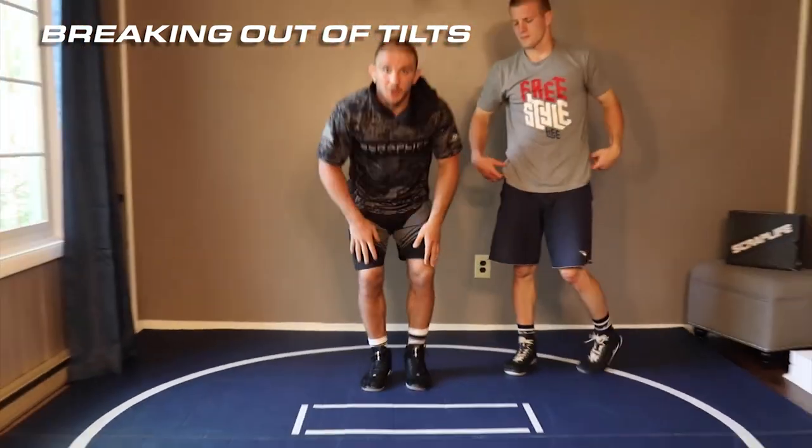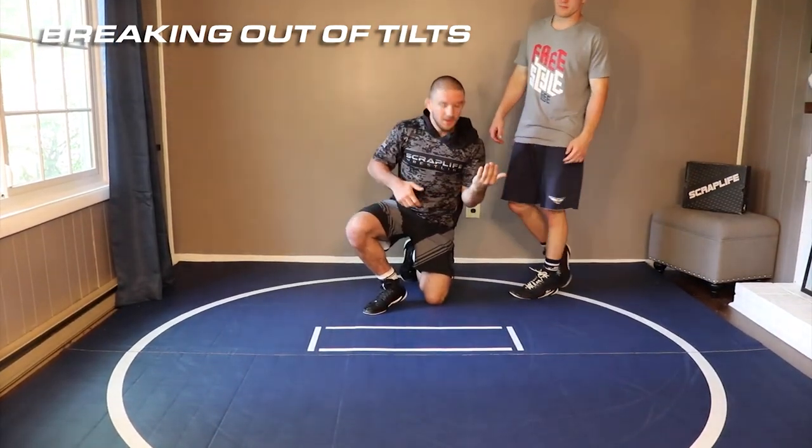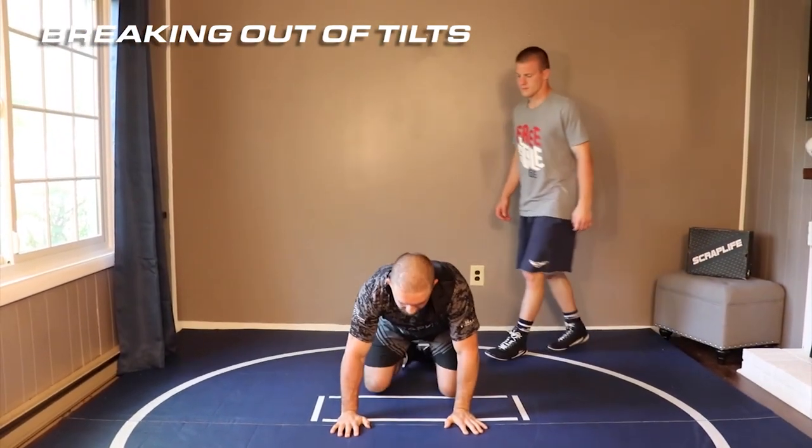All of these moves that we're gonna be breaking out of — the importance is getting back to that position that we first started: sealing off, getting fingers. One more time with this.